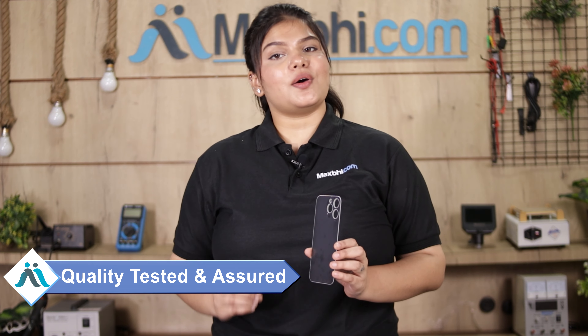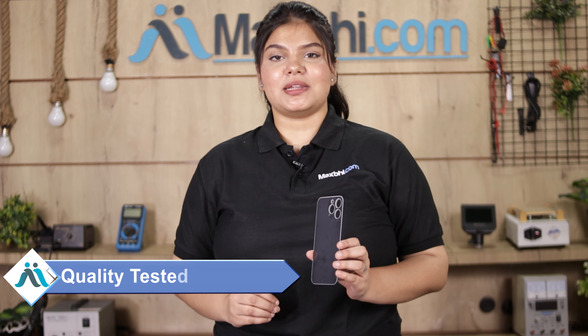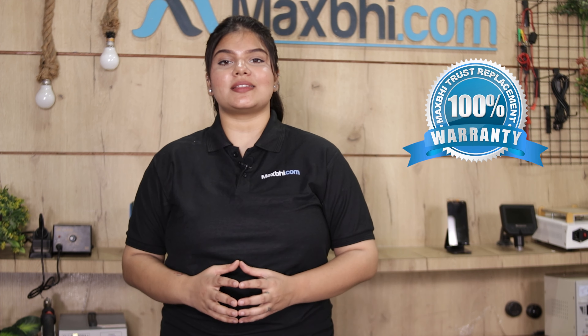This back panel is checked and inspected by our quality team, and after quality assurance, this back panel is sent to you. Also, the Apple iPhone 14 Pro Max back panel from MaxBee comes with a replacement warranty when you buy the product.